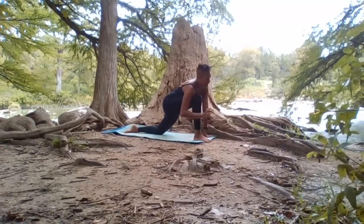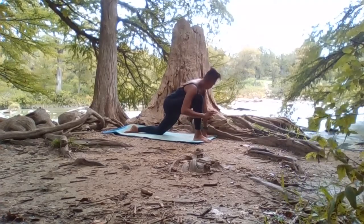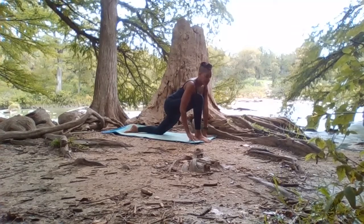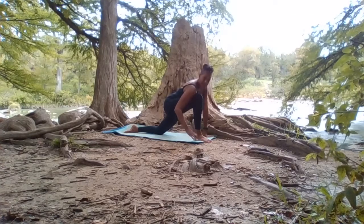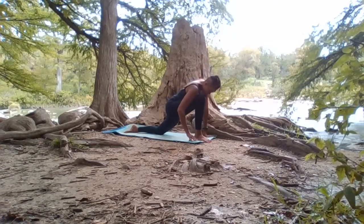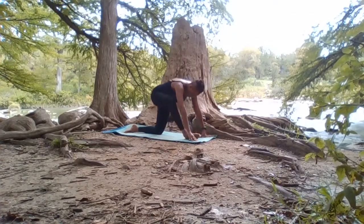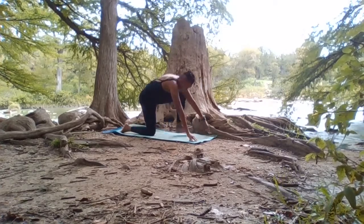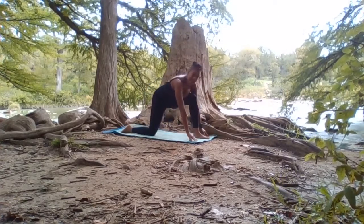Inhale, sending it back, maybe dropping the nose to the knee — really opening that space. And then forward one more time — a beautiful groin stretch here. Remember for modification: I'm outside so I don't have any props with me, but you can always use a book, roll a towel, anything. If you need more cushion, you can always roll your mat. All we're going to do is slide that leg back, then slide the left foot forward, and we're going to do the same thing on the other side.